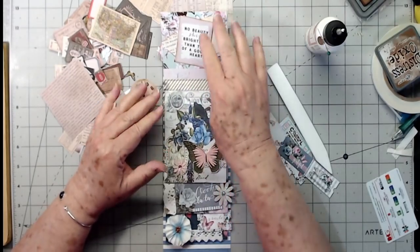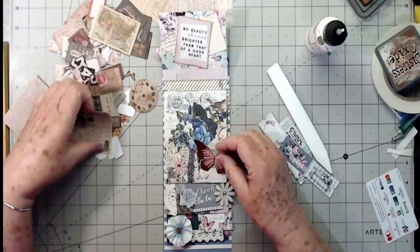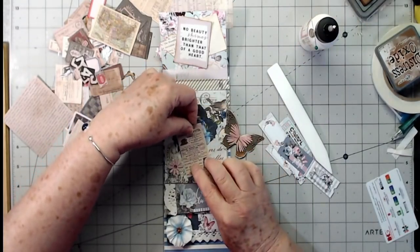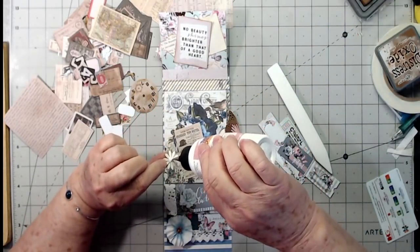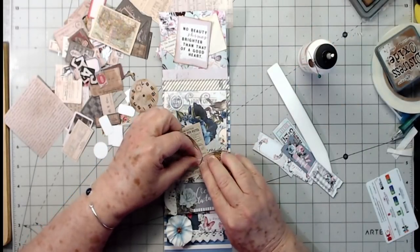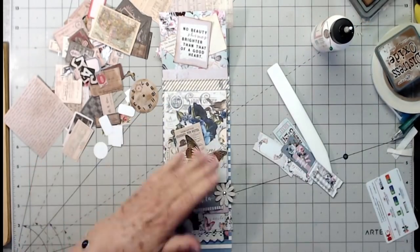Now I can make a ticket to go in the side pocket. I'm not going to do a lot on the back since it needs to lay down pretty flat — I'll just put some old book paper and ink around the edges a little. On this one, I'm not going to decorate a lot under where it folds over because pieces won't lay flat. I'll just put this butterfly and a little Tim Holtz piece on here since it's flat.